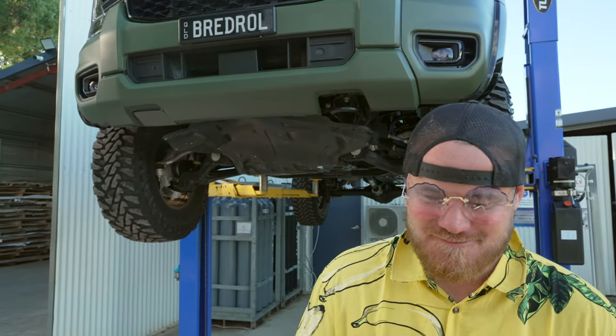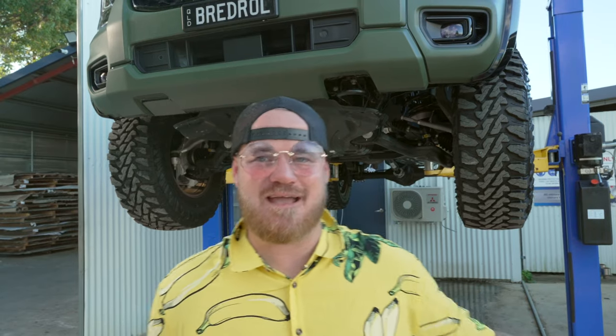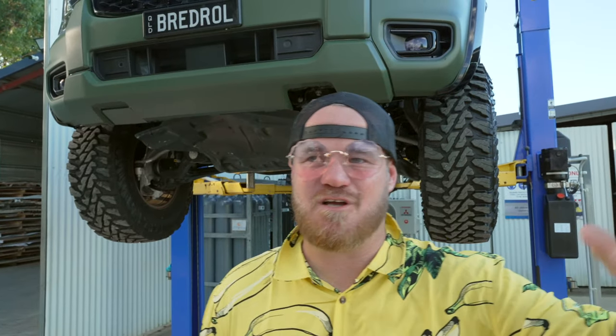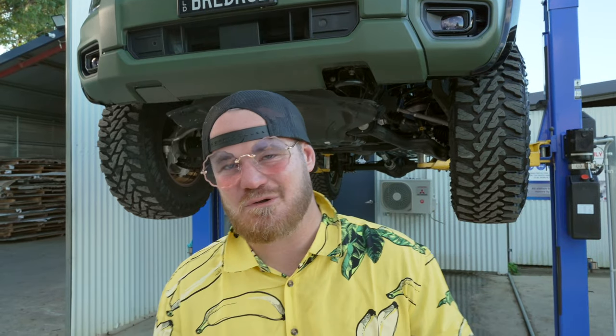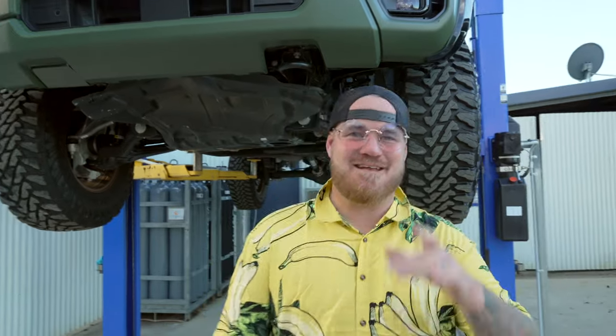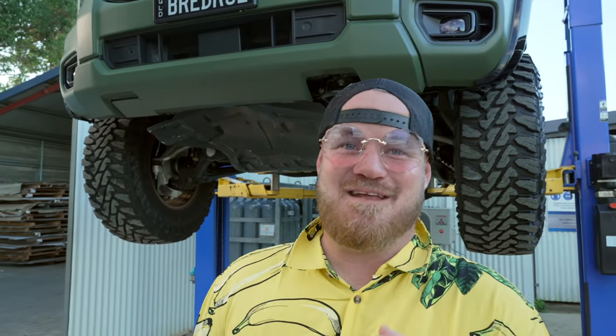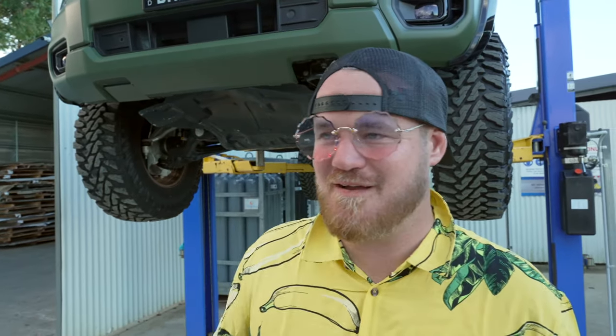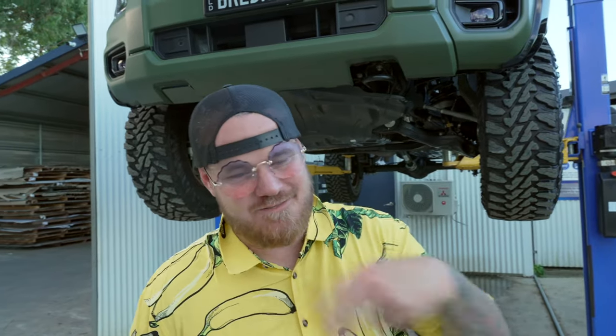We've got two different models of bash plates — protection plates. You have a 3mm mild steel, which we're calling the everyday tourer: if you're just hooking your van on, cruising around, occasionally hitting the beach or maybe running across the Simpson Desert, just want to protect against a few sticks — perfect. If you're like me and like to absolutely thrash everything, you need the heavy-duty Mad Max design: 4mm stainless. Both are painted in our olive green color.